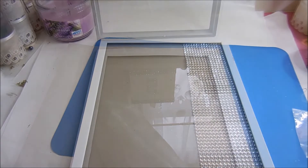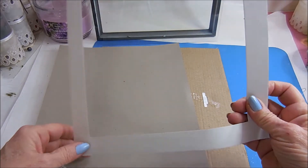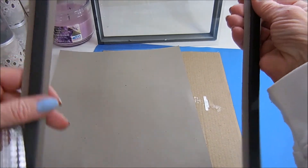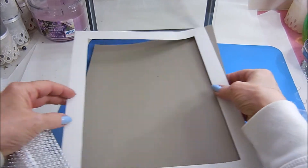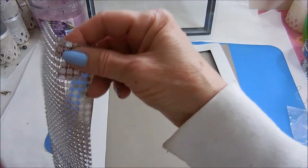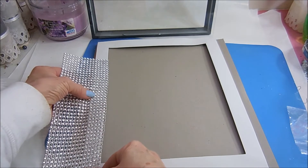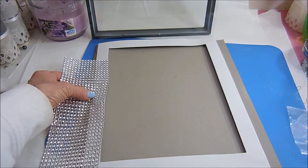Okay, let's get started. This is the mat that was in the picture, and it's got foam in there, which is fine. What I'm going to do is cut the bling to fit the width of this all the way around, and then I'm going to be gluing it in place.